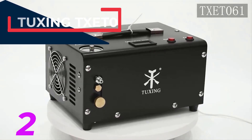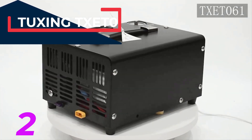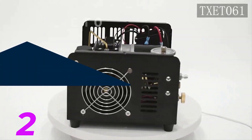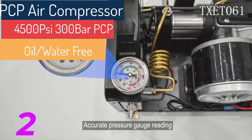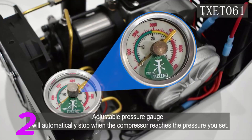Oil-water-free built-in drain system with 12-volt power adapter for PCP air rifle. The TX-ET061 is a portable compressor that is lightweight, compact, and easy to carry. It features a working pressure of 300 bar (4500 PSI / 30 MPa) and operates oil and water-free with a built-in fan cooling and drain system.